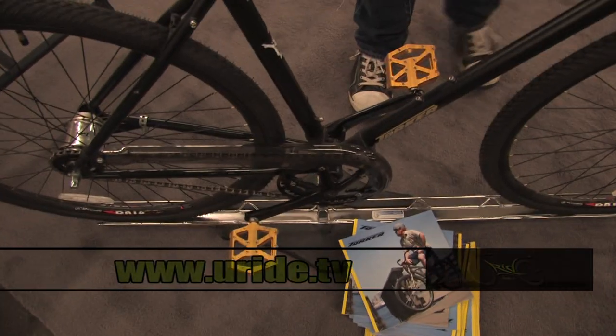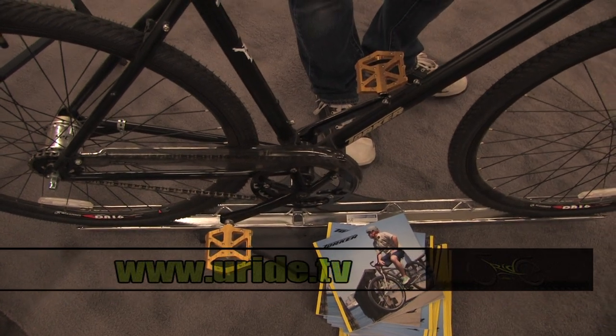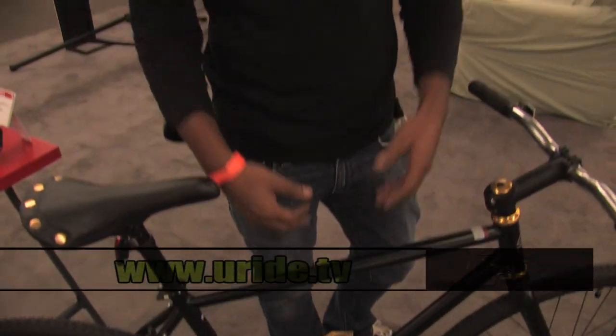We've got this bike set up with the VP001 pedal, which is a really great, big, urban platform pedal — really lightweight.